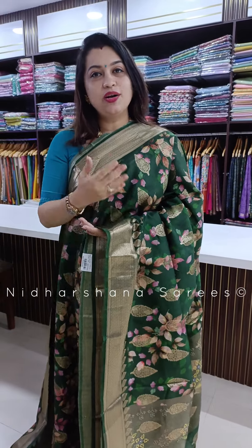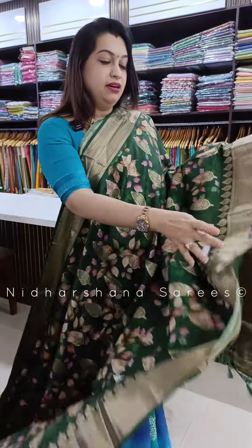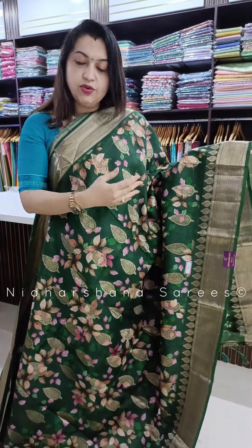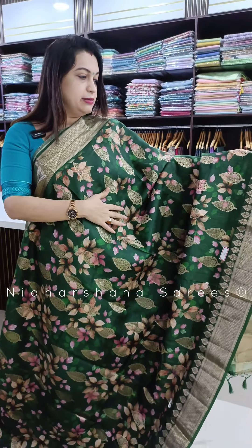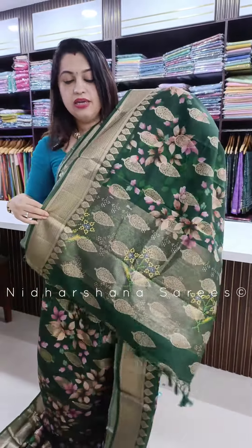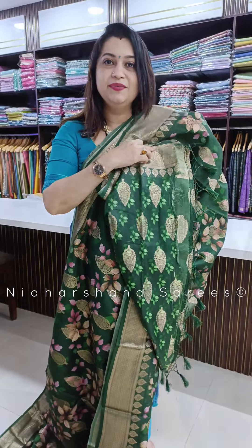Hello everyone, welcome back. In the previous video, we have seen a contrast border combination concept in Banarasi silk variety. One more premium variety of the same fabric I have got for this show as well. It has got a self-color border — previous sarees were contrast and this is a self-color concept — with a beautiful zari concept on the saree. It's a buta concept with nice digital prints and a beautiful pallu. It's all in a self-color concept with a matching blouse piece.